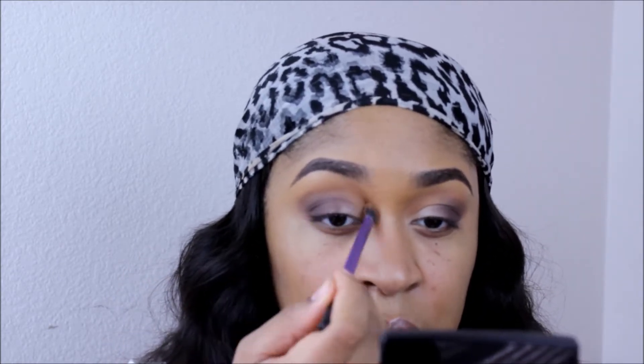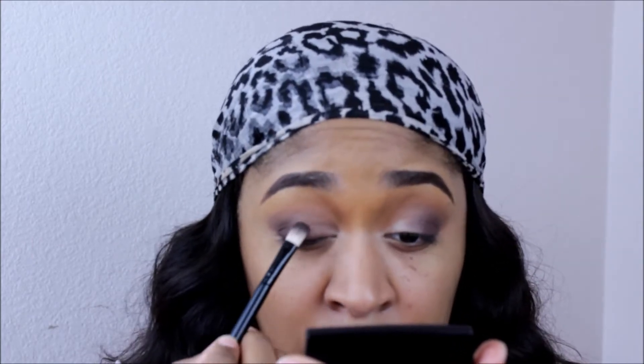Always check your work, guys — make sure that you're balanced on both sides. I'm going to take that same brush I used before for the transition and just smooth out, making sure there are no harsh lines.